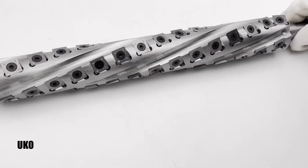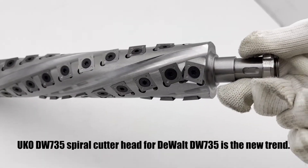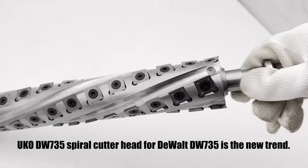Carpenters all want to update their cutter head from straight to helical. The UKO spiral cutter head for the DeWalt DW735 is the new trend.